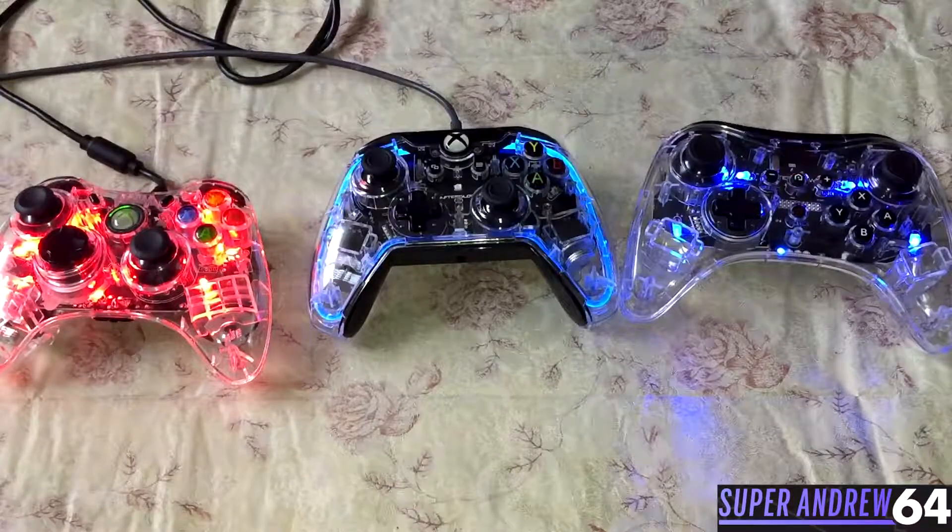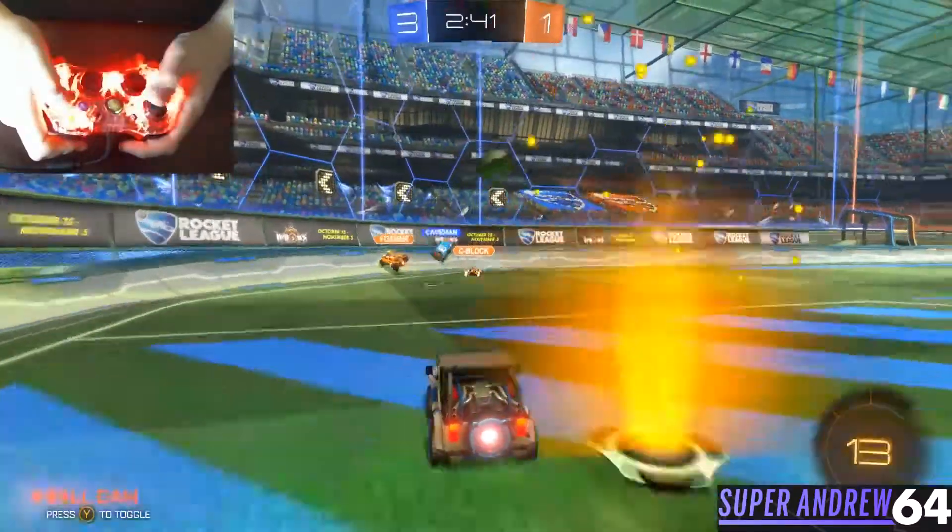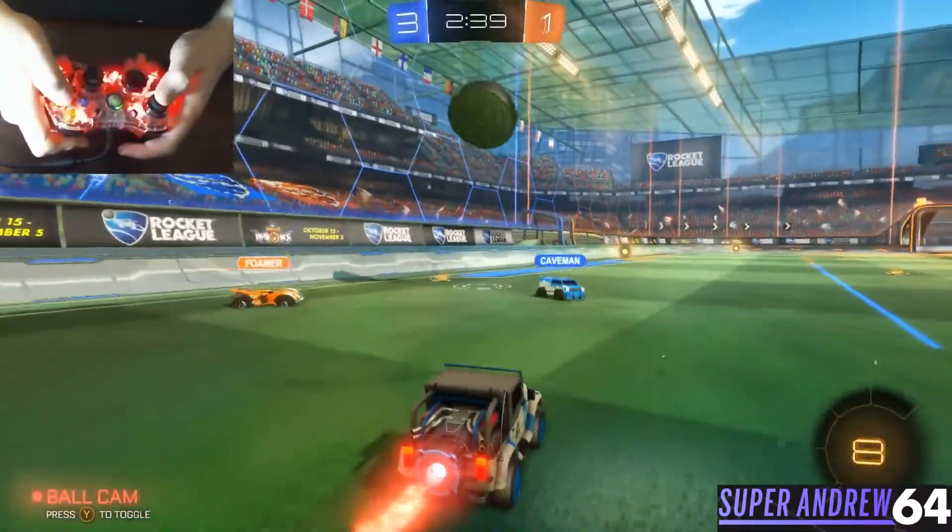I'm going to show all of these in action. Let's see how they perform and what my overall thoughts of these controllers are. First, I'm going to show you Rocket League running on the PC.